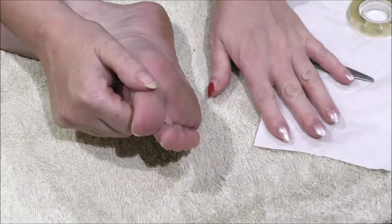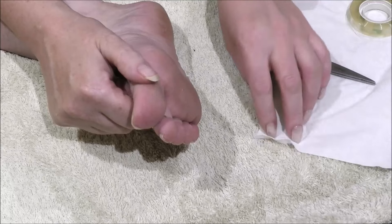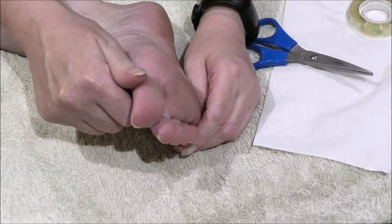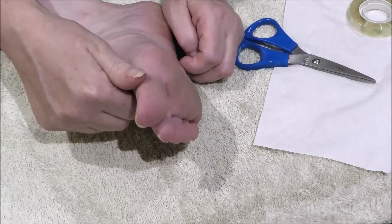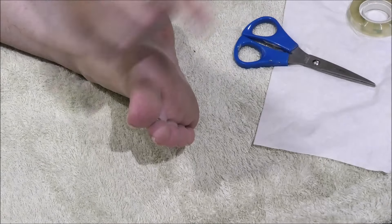I also find that using a tissue helps, and not much else works beyond that. I've used band-aids, gauze, and I don't find them as effective as using a tissue.